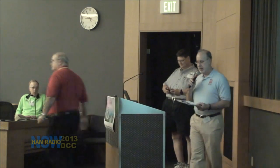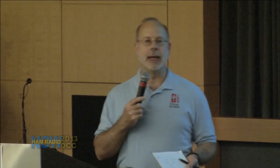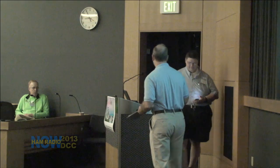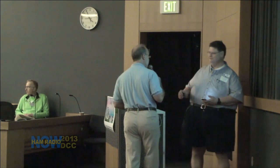Thank you, Larry. The DCC alternates from city to city, and what really draws the DCC to a city is an active local host. I'd like to introduce Steve Stroh, whom many of you probably know. The Microhams have been very instrumental in helping bring the DCC to Seattle. Steve, please come up and tell us a little bit about Microhams and all the great work you guys have done.